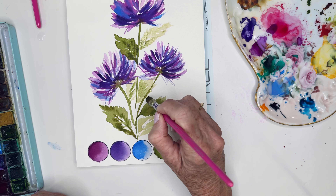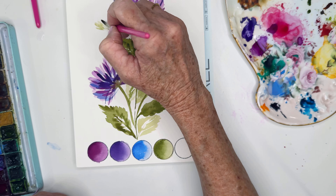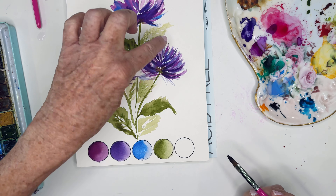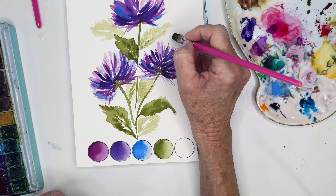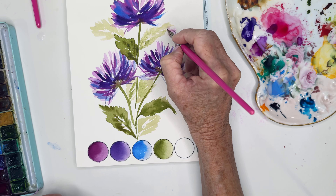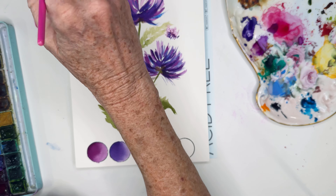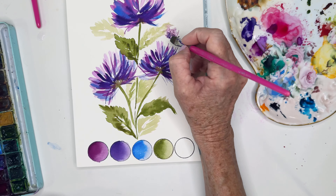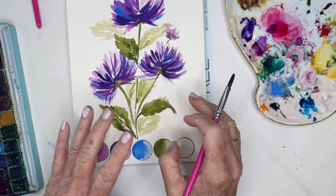I should have Googled what a chrysanthemum bud looks like because it would be fun to add in a little bud — I bet it's nice and tight. Let's just go for it. I'll pick up that very light wash of purple and add one in right here. I'm kind of ad-libbing here. Watch the really nice thin line I can get by using the tip of my brush with light pressure. There we go — we've got a little bud. It creates a little bit of interest.